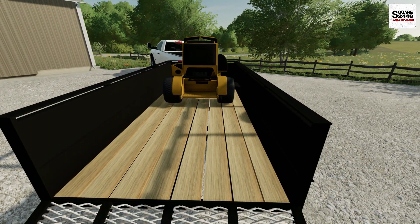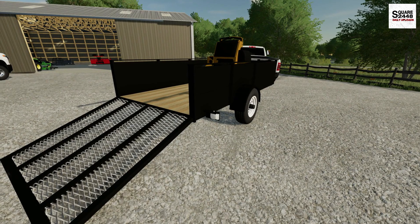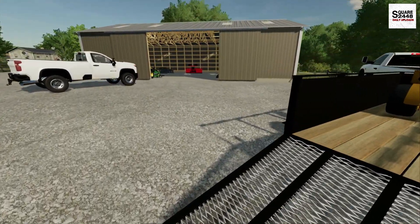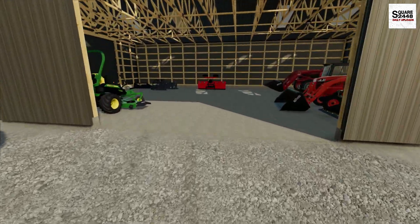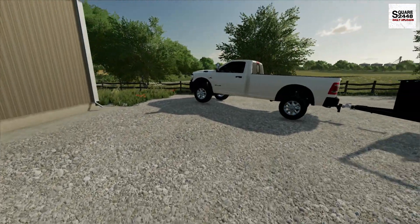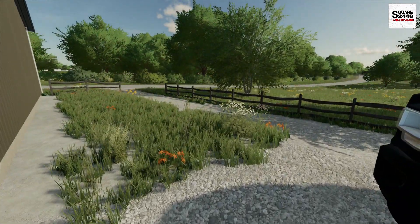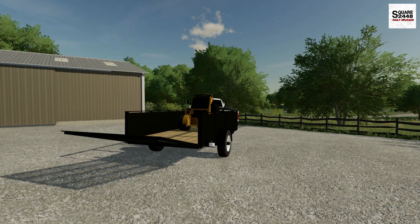With this being a 10-foot trailer, I'm thinking we could probably fit both zero turns on it. Although it is a single axle, we should still be able to handle it. And if we do end up getting a hired hand working part-time, having an extra mower would come in really handy — even just for bringing a second mower when going across town.